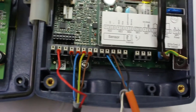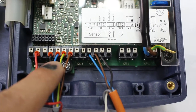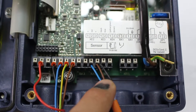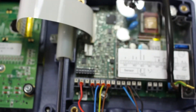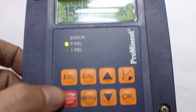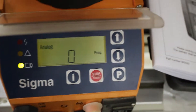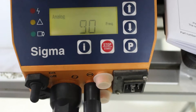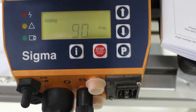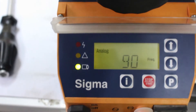If we remove any of these cables, it will give us an error and the pump will not work. When we press stop, the pump stops. When we press start again, it will give us the frequency as 90. I hope this tutorial was good and helpful.